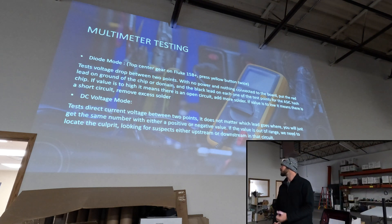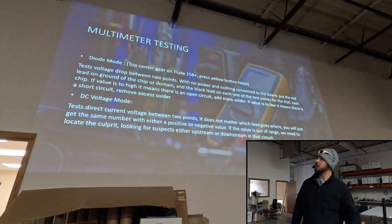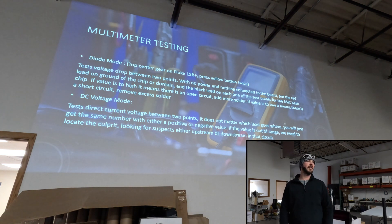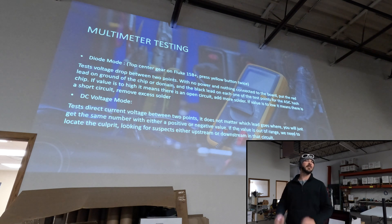When we're using our multimeter we have our diode mode. We also have resistance and stuff like that. Key note is that resistance and diode resistance are all tested with the board unplugged — there's no voltage going through it. We'd use the DC voltage mode when we actually have it plugged in, plugged into the tester, running the test, and then we can test the voltage.